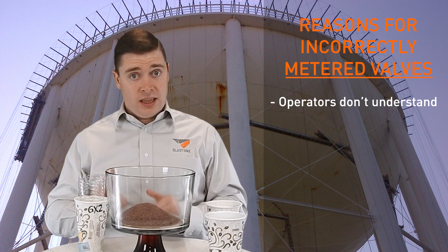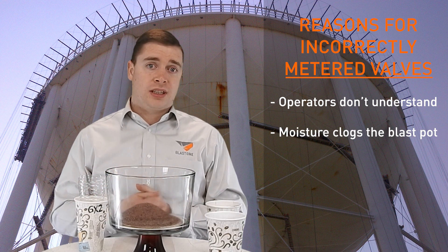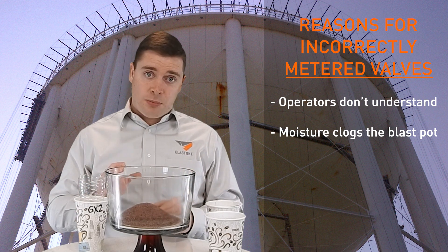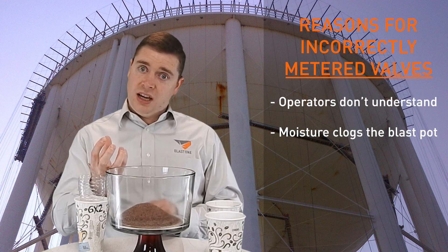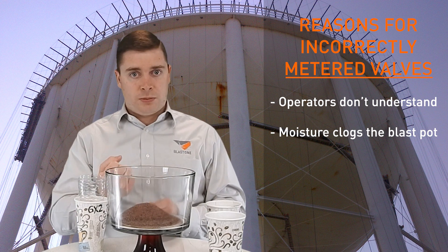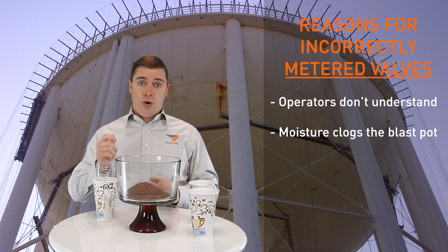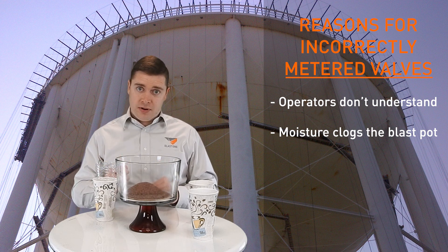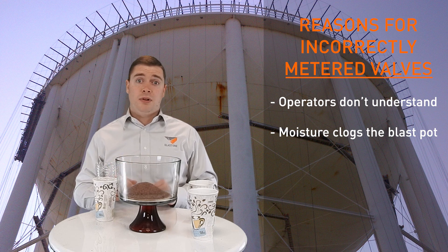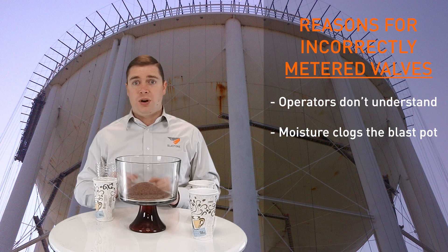The second point, and also very common, is moisture. Moisture is the number one killer of productivity on a job. If you get humidity inside a blast pot, it's going to clump your abrasive together, so you have to open up the valve to let the abrasive flow, or you have to choke the blast pot. Because moisture is the number one enemy on a job site, you should always carry an air prep to every job site. Even if you're in Arizona, you need an air prep — any drop of moisture is going to damage your productivity and performance by at least 10%.